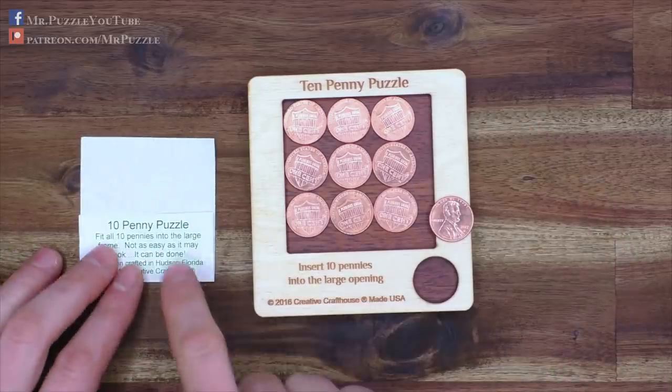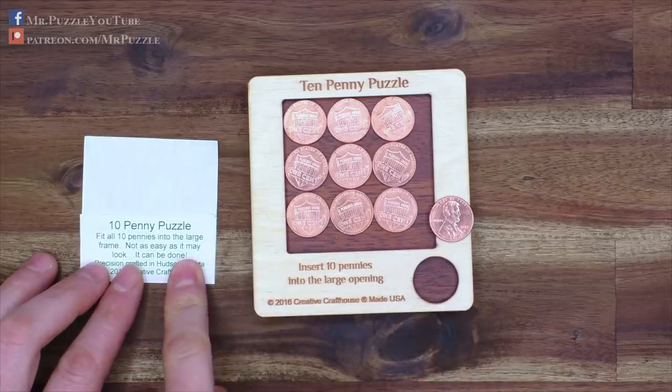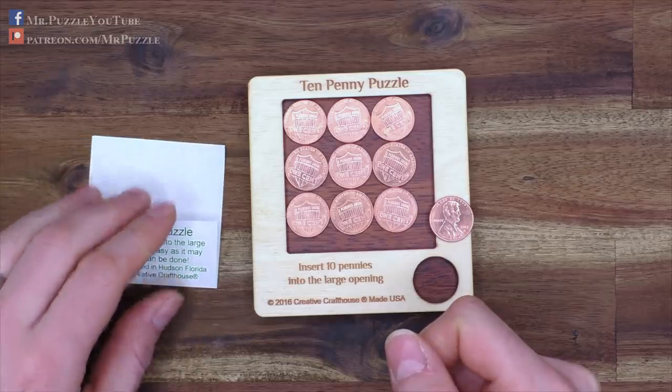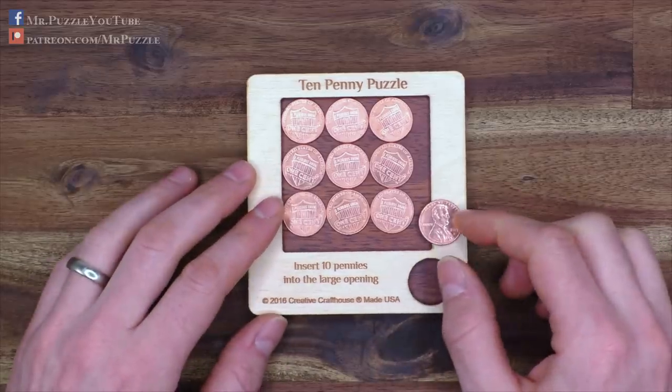If you buy it, take care — it comes with a letter, and on the rear side of this letter there is unfortunately the solution printed. So if you unbox a little bit too fast and turn it around, you'll be able to see the solution. So don't look at that side if you buy this puzzle.